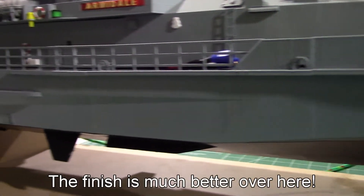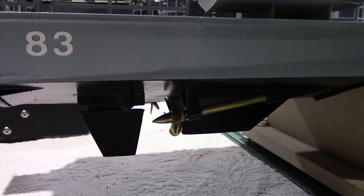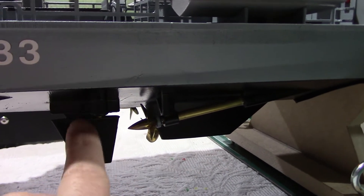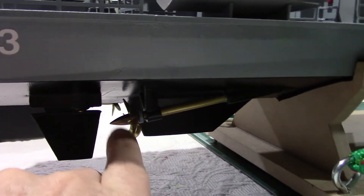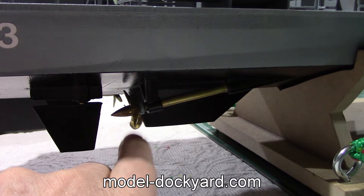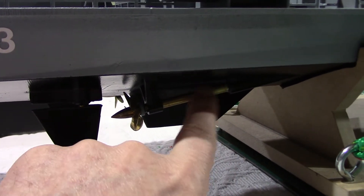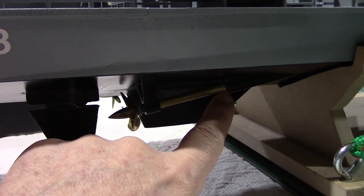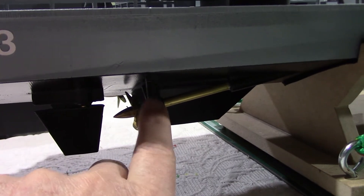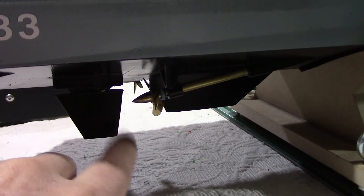Now let's go back to the stern to look at the underneath. Looking at the details at the stern: we have number 83 here also, two rudders, and two props — they are 30 millimeters in diameter and I got them from Duckyard Models in the UK. For the build I used one-quarter inch brass tubing and I had to modify the insert to make the hole a bit bigger. It's an M4 stainless steel rod for the prop and brass rods for the rudders.